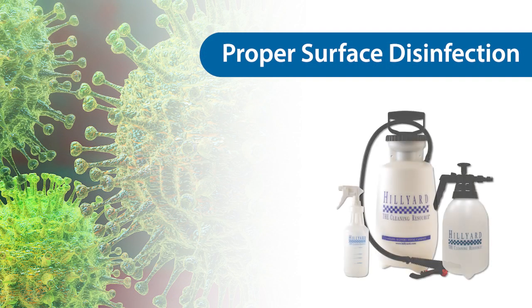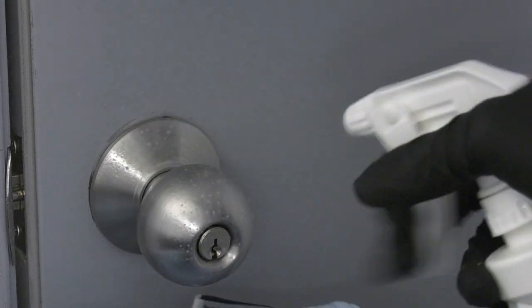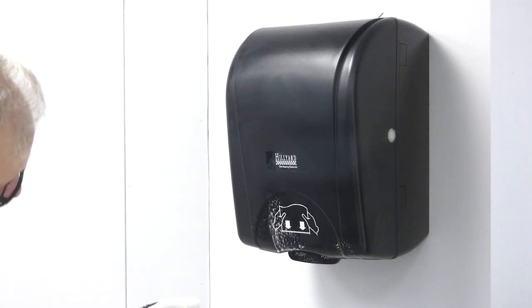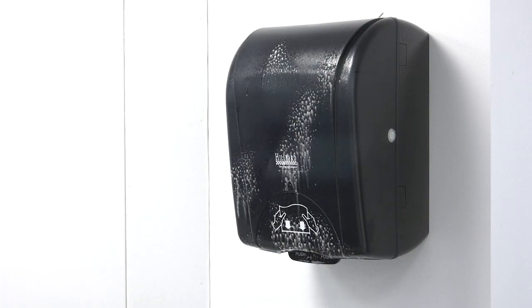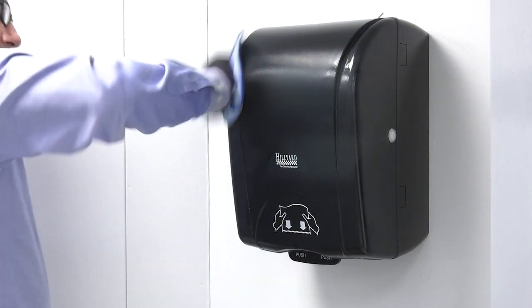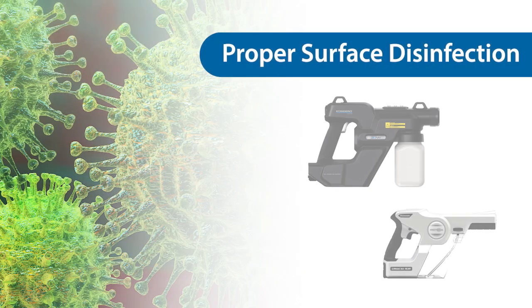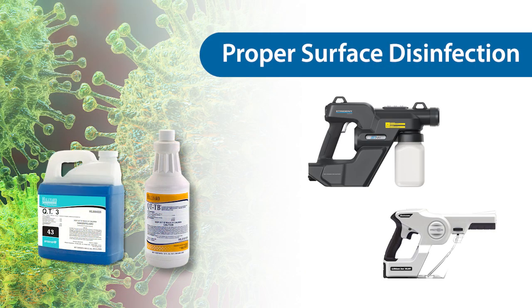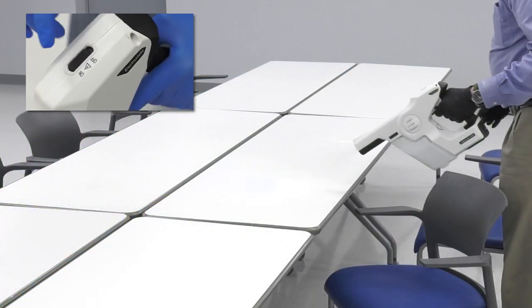Coarse spray devices can be used to dispense all Hilliard disinfectants. To disinfect, the product should be dispensed directly onto the surface with a coarse spray. Following the proper wet dwell time, the surface can be wiped with a microfiber cloth to remove any excess disinfectant. Electrostatic sprayers can be used to dispense QT-TB and QT-3 only if the sprayer is not in electrostatic mode.